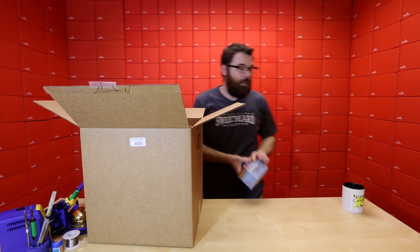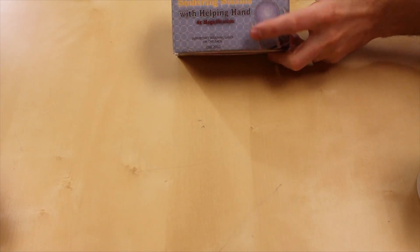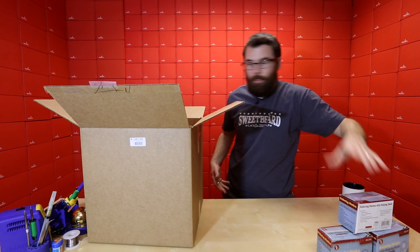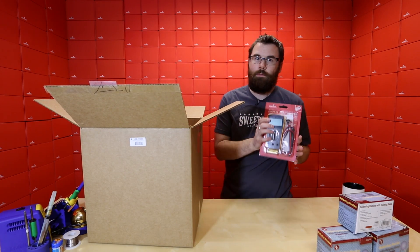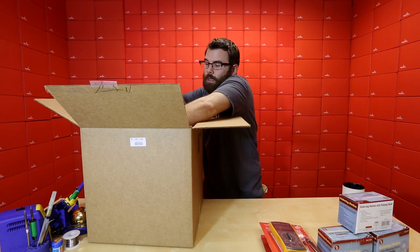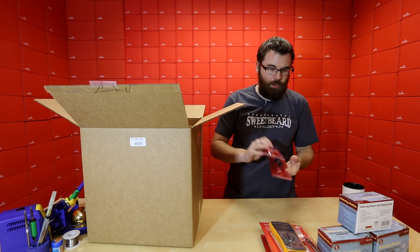First up we've got these nice little helping hands — your classic magnifying glass and a couple of holders. We've actually got three of these in the pack. We've got the classic digital multimeter, and we've got two of those. We've also got some of the SparkFun wire crimpers, and we've got two of those in there.